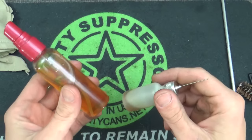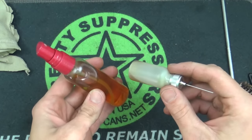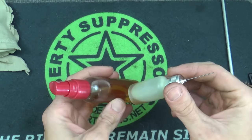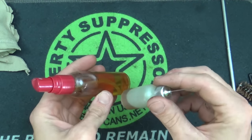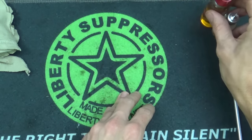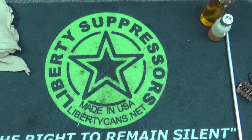We're also going to be using Break Free CLP — Cleaner, Lubricant, Protectant. This stuff is just repackaged in easier bottles to use, but it's the standard Break Free product. You can buy it really anywhere: Walmart, Amazon. There are plenty of good CLP-type products out there; that's just one of many. But that's about it for supplies.